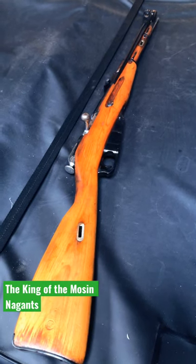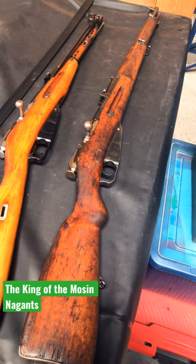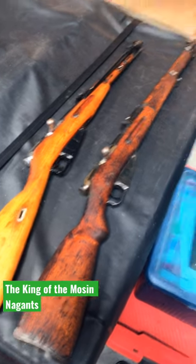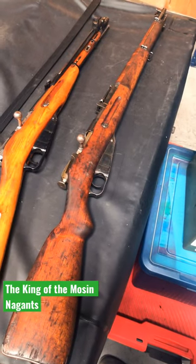A lot of people refer to the Mosin-Nagant as a garbage rod. Well, this one is definitely not. This is a Finnish M39 Mosin-Nagant. I personally don't think Mosin-Nagants are garbage rods anyway, but this one's probably the best one. And thanks to my friends over at Trucks and Guns, this is the newest addition of my collection.